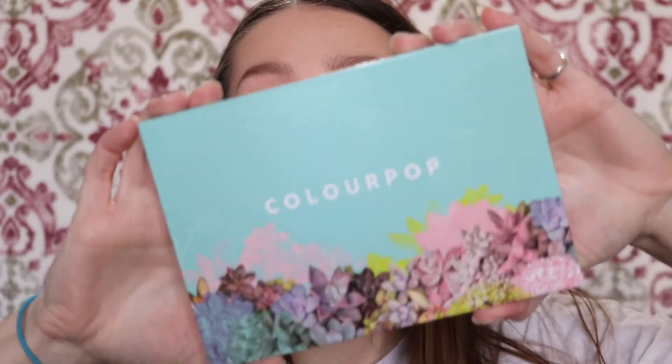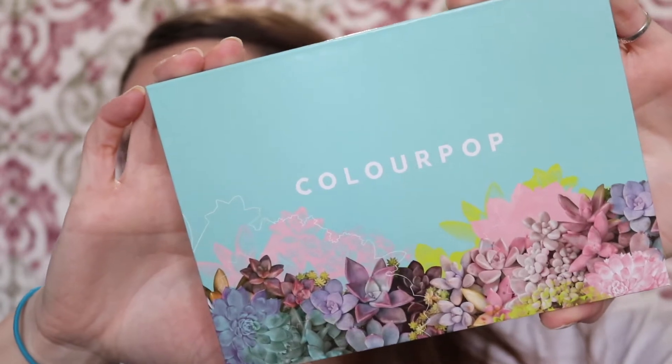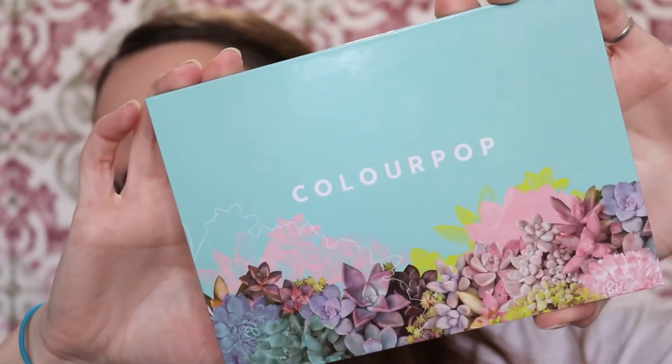Hey guys, today I'm going to show you an eyeshadow tutorial using only MAC eyeshadows. I have my MAC eyeshadows along with my Makeup Geek single shadows in this ColourPop magnetic palette.